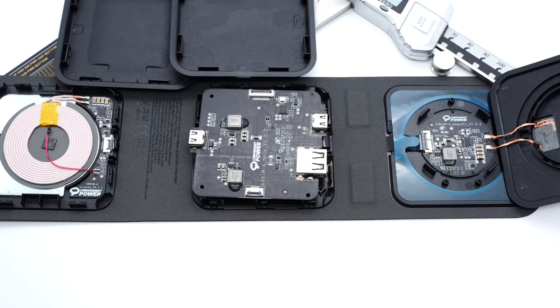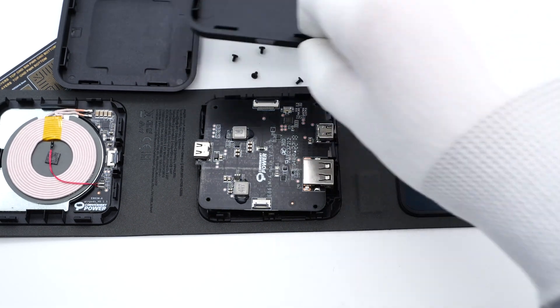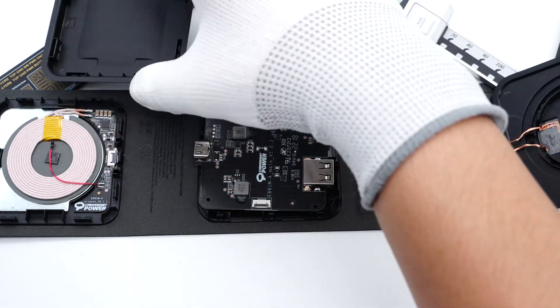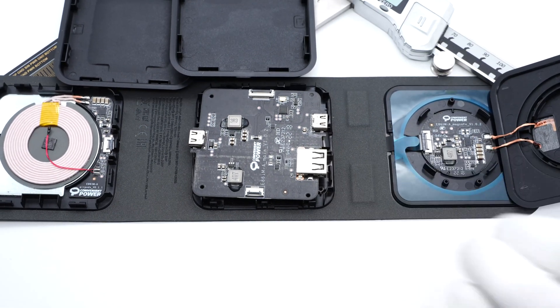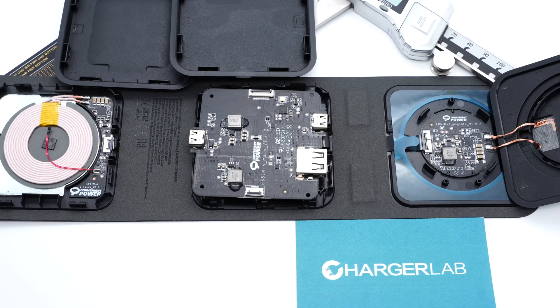That's all the components of this Mophie 3-in-1 foldable wireless travel charger. After taking it apart, we found it adopts a full black PCB design, which is a premium design mostly seen on Apple products. The full set of highly integrated solutions from Convenient Power makes it pretty compact. On top of that, the foldable design plus the travel case allows us to carry it around without any problem. That's all for today's video — click the corners to see other videos on wireless charging, drop a like, leave your comments, and subscribe. See you in the next video!